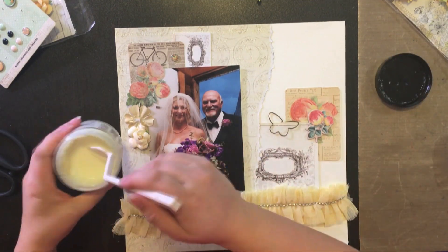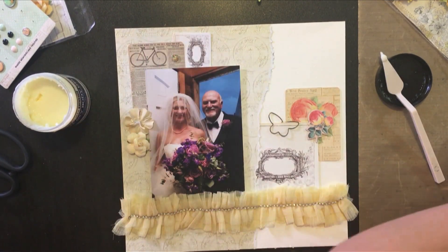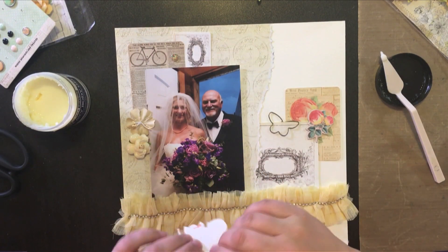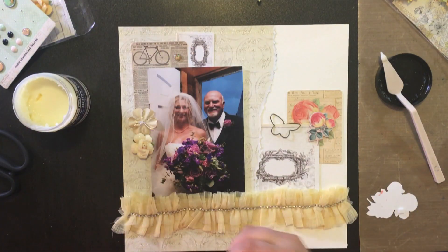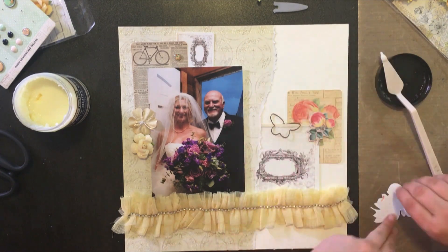I'm going to use my heavy body gel from Prima to adhere the larger things like the flowers, and I'm adding some pop dots to that little flower bunch that I fussy cut earlier. I'm also just cutting a few pop dots in half.